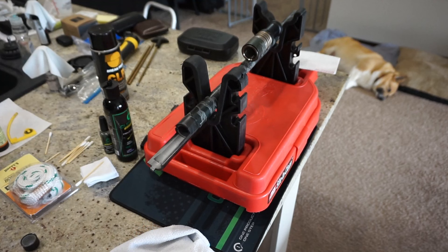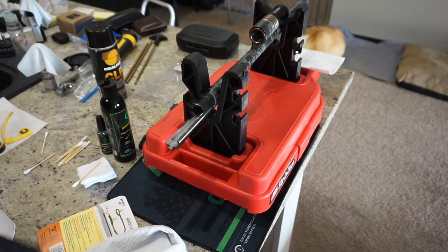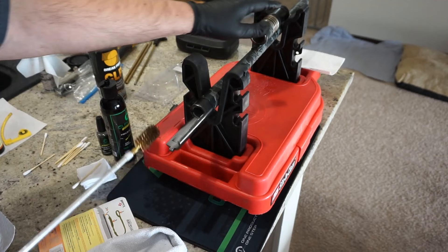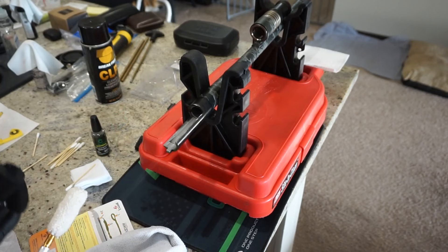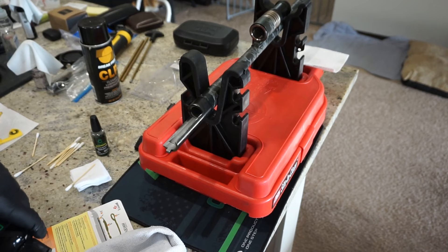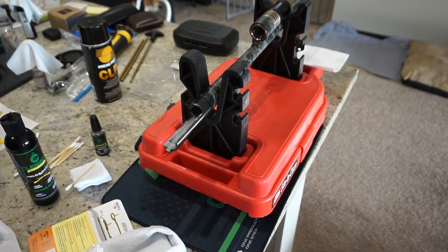We're going to let that sit for about three to four minutes, letting the barrel marinate as the solvent does its thing. Then we'll run the bore snake through it a couple times, and then put lubricant on the bore snake and run that through. If you don't like bore snakes, that's not a problem — just take your bristle brush on the end of your cleaning rod, grasp the barrel, and press from the back. I recommend you don't pull it back. Run it through two or three times, then put a few drops of oil on your bore mop and push that through two times. Check the barrel — if it isn't nice and shiny, rinse and repeat.